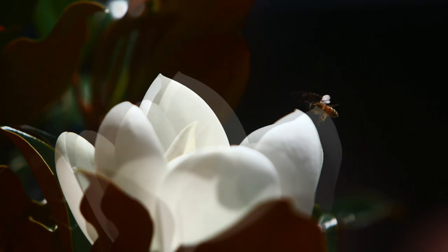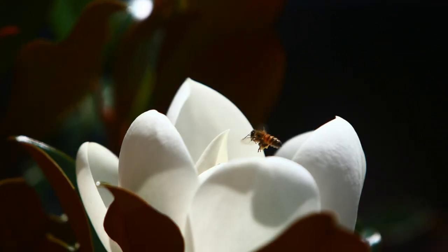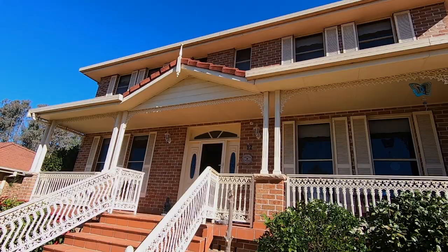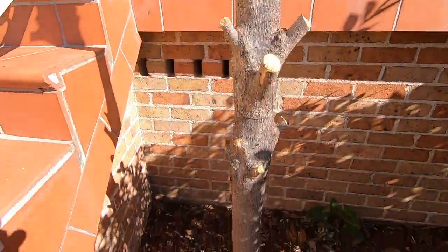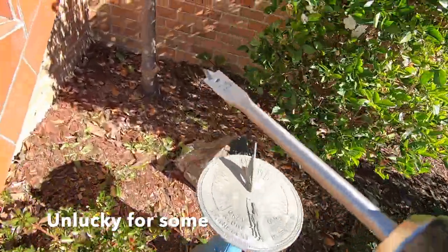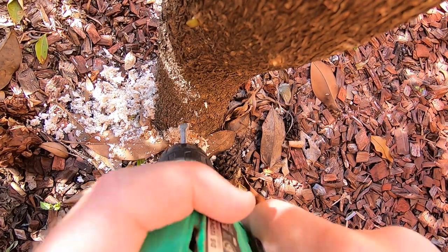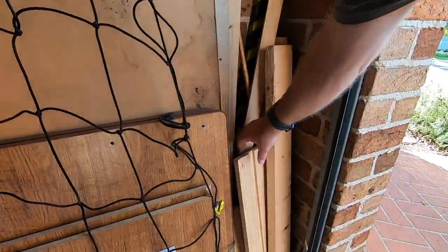We had this magnolia at the front of the house — it was a very attractive little bush at first, but then it grew into a tree. It was too close to the house so it just had to come out. Rather than pull it out from the roots altogether, we decided it would make a nice little post to put a bird feeder on. To stop it growing back, we first drilled some holes in the base and put some Epsom salts into it — that should hopefully stop it growing back again.